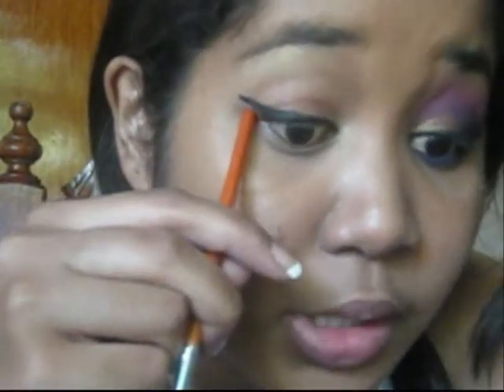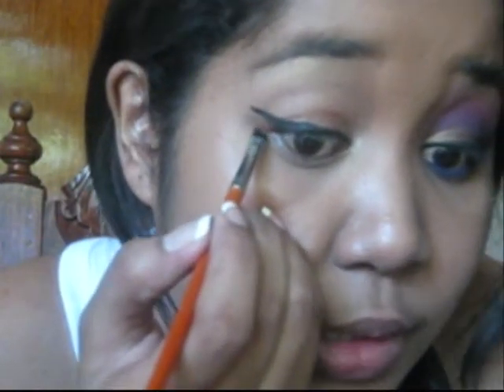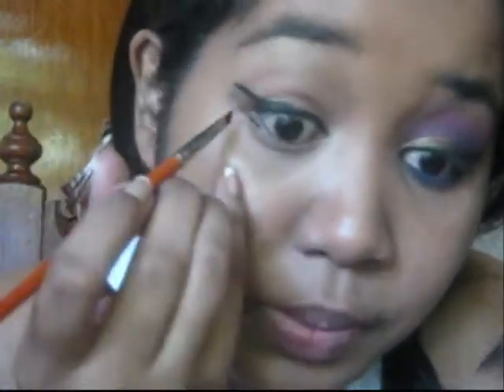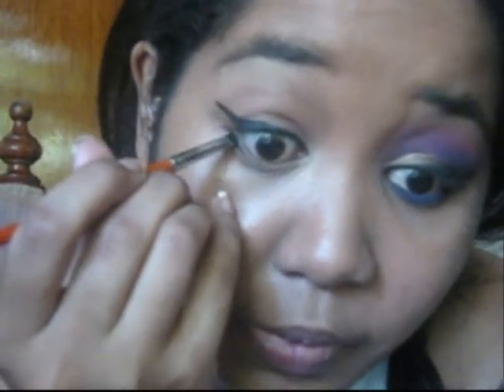But not really. For the bottom line, it's really simple. Basically, all you have to do is place the brush over halfway the length of the top line, like that, and then just do a straight line until you touch the lower lash. Then just fill it in.